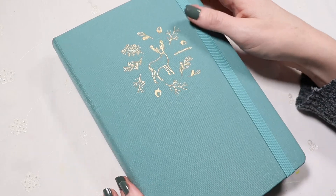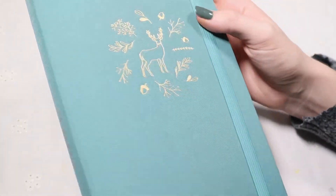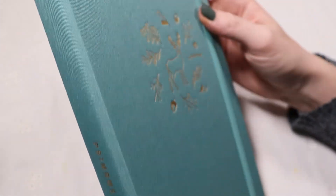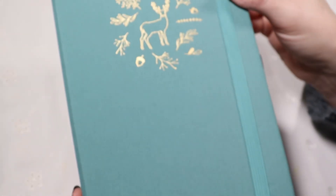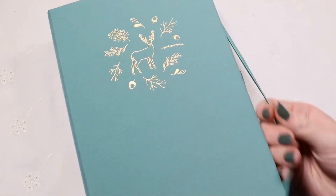Hi to all my happy scribblers and welcome back to the channel. Today I'm going to be setting up my mid-year setup in this new Primrosia notebook. This is premium heavy watercolor paper, 160 GSM, and it has 160 pages. So let's open it up and get started.